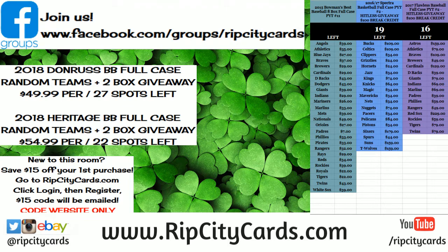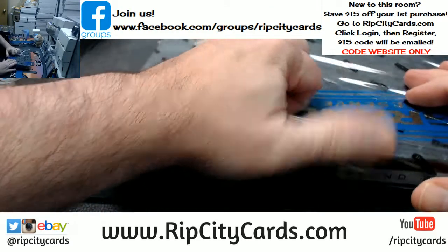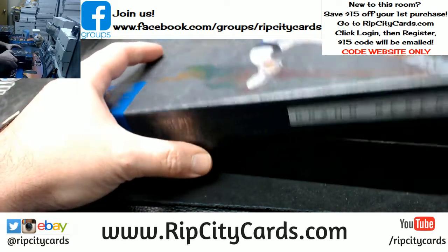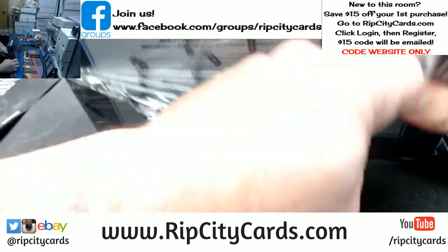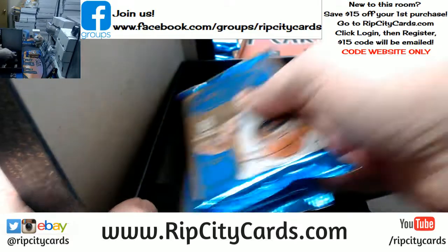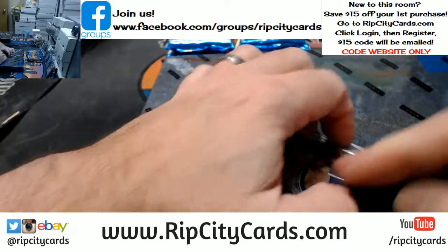Hey everybody, Cardboard Issues here. Welcome — it is time to do Panini Grand Reserve Basketball 2016-17, four-box half-case break number 15, eBay style. I think this is our last Grand Reserve. This will be the last. So wasteful, man. Am I the only one that cares about Mother Gaia? I mean, really, I recycle everything I can. I drive a hybrid car, and Panini just puts three packs into this giant box.